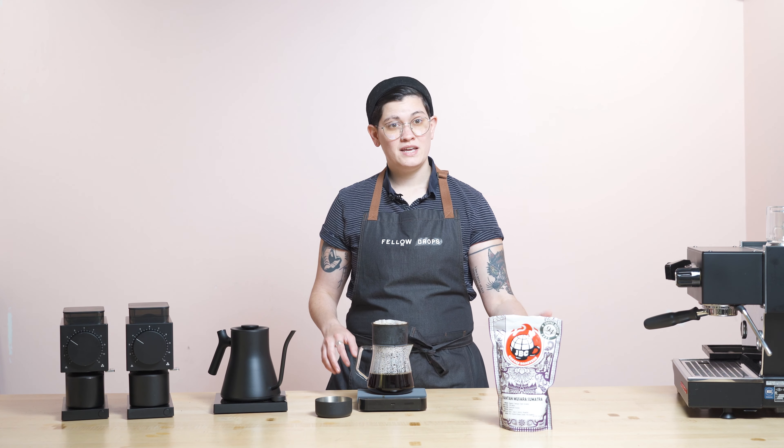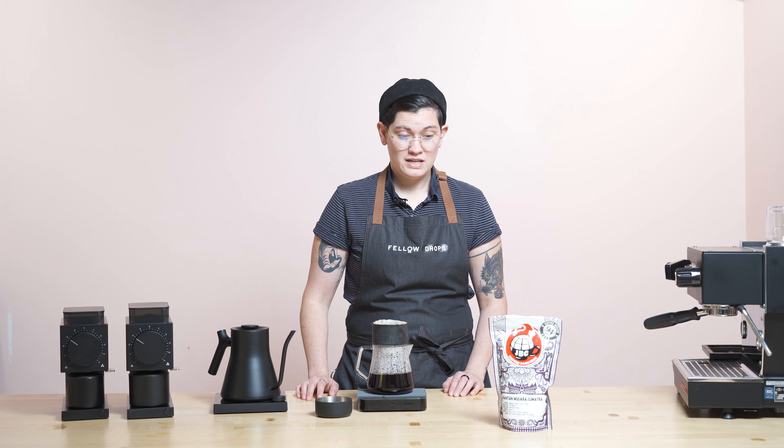90 plus points is almost unheard of rare. So the fact that this Sumatra is 94 points is bananas. It beats out a lot of African coffees and a lot of coffees worldwide at 94 points.